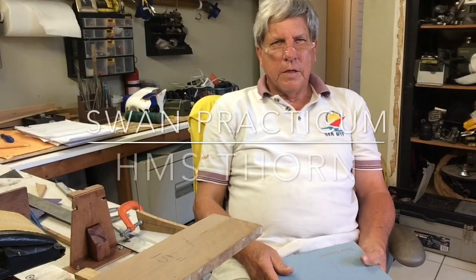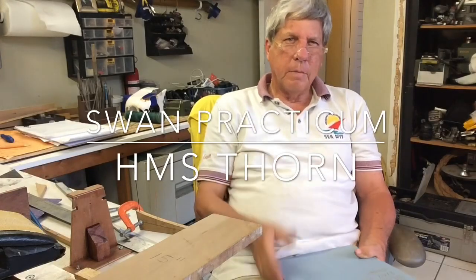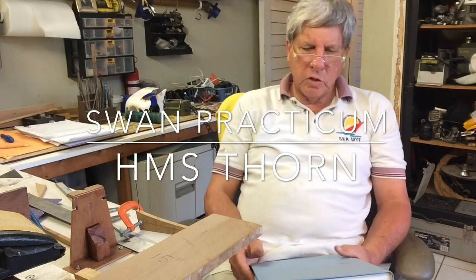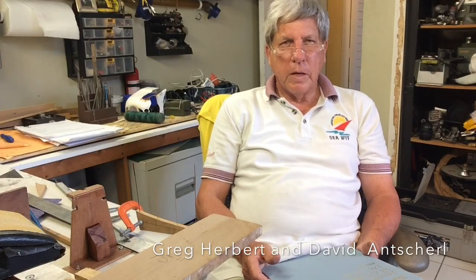Today we are starting, for the second time, the construction of the HMS Swan class, and I am going to be building the HMS Thorn, which is one of the British ships that invaded Trinidad in the year 1797 to overthrow the Spanish.